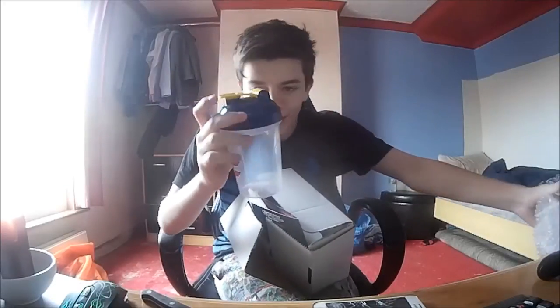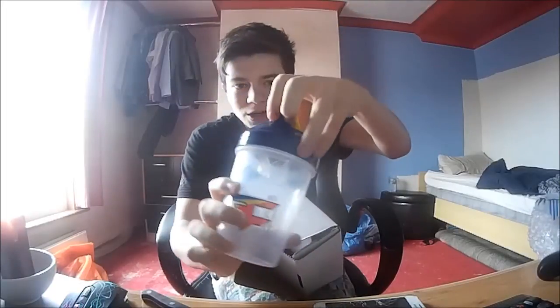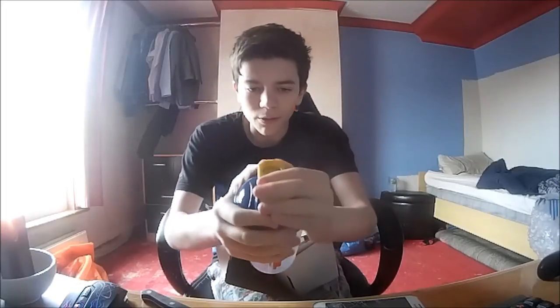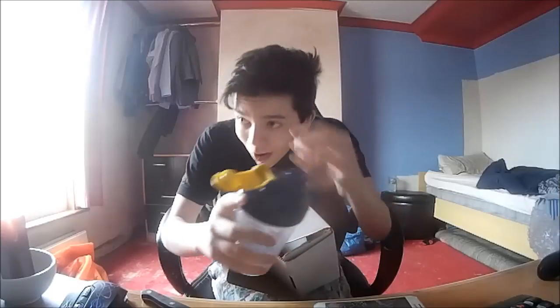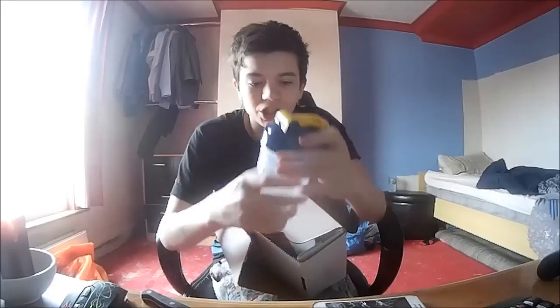We've obviously got the shaker cup. It is the Phase 2.0. My dog would bark now. It's the Phase 2.0. I've always worried about my hair as well - I've literally just woken up and just had a shower.